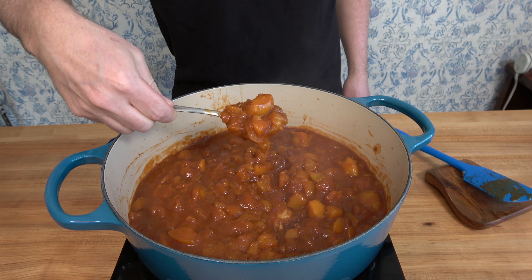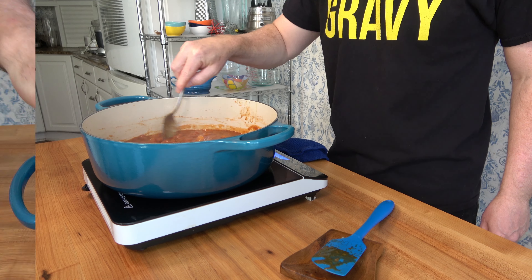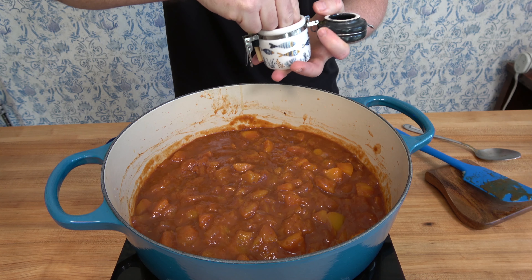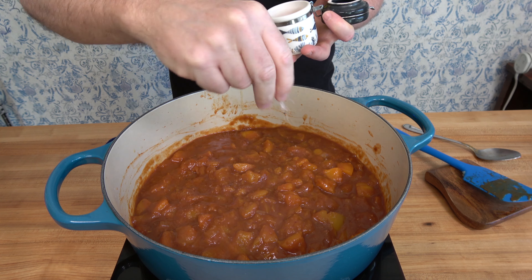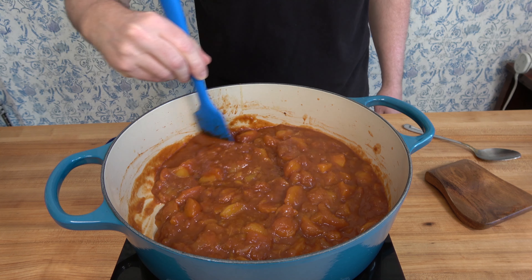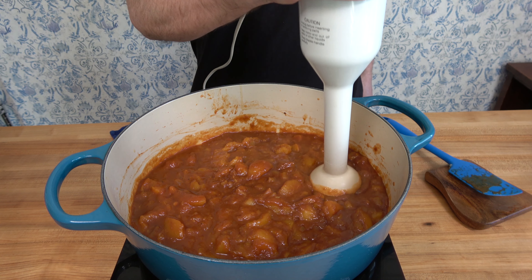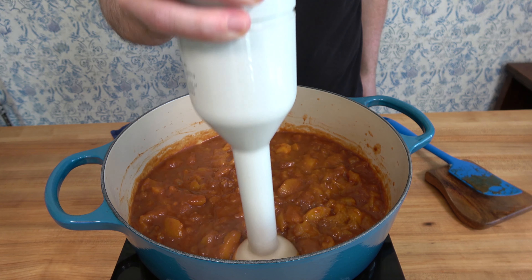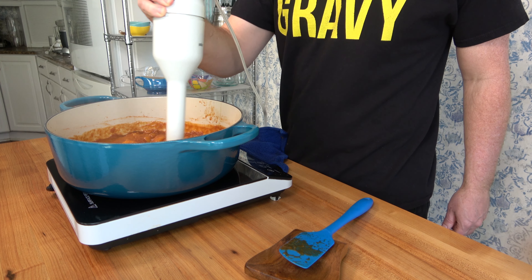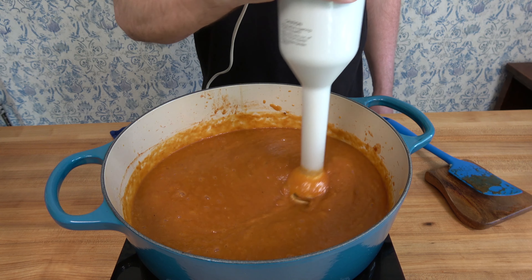That is all there is to it — throw a few ingredients together and simmer them down for about 30 minutes. Give it a taste and adjust the seasoning as necessary: add some salt, a dash of pepper, or some cayenne pepper to kick it up a notch. For the last step, to smooth it out, use an immersion blender, food processor, or regular blender. The great thing about homemade barbecue sauce is you can make it as chunky or as smooth as you like.